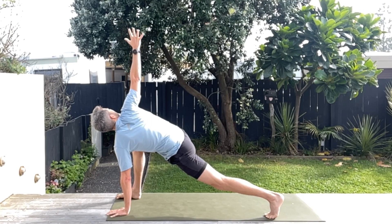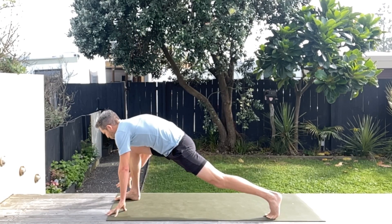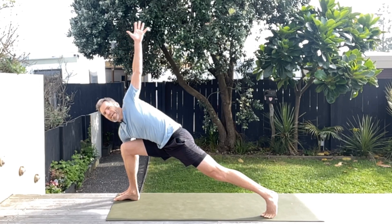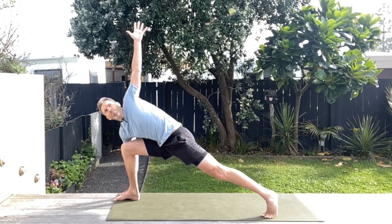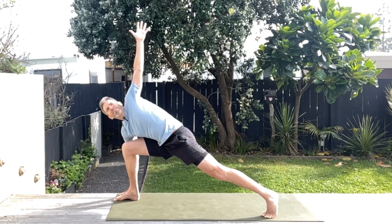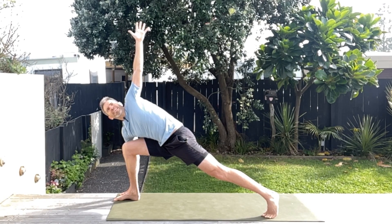Now let's reverse it — take that top hand down, place it right beside your foot, and then lift up the other hand. Just rotating. Remember, the more supple you are the easier it is to get into a flow state when you're running — better energy efficiency, basically better speed and better performance. Who doesn't want that?